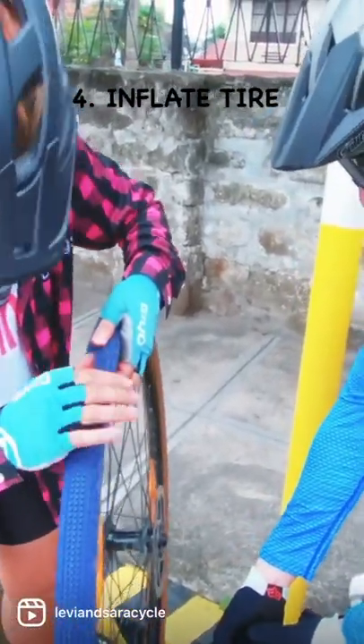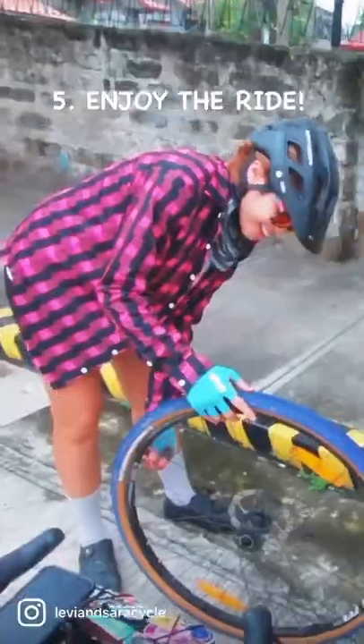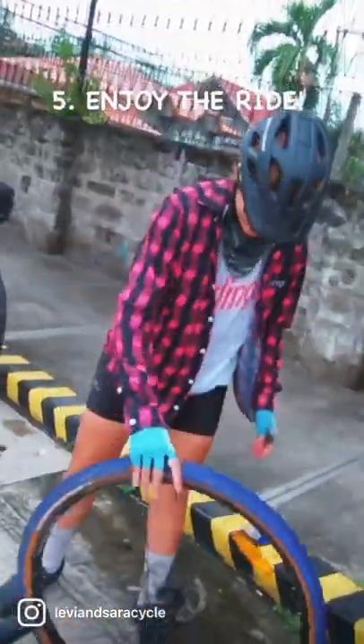After that, inflate the tire and check if there's air coming out. And voila! You have your tire back and you're ready to hit the road.